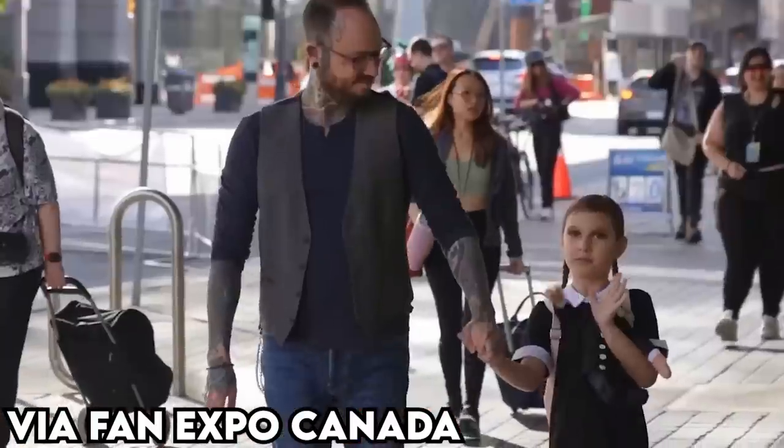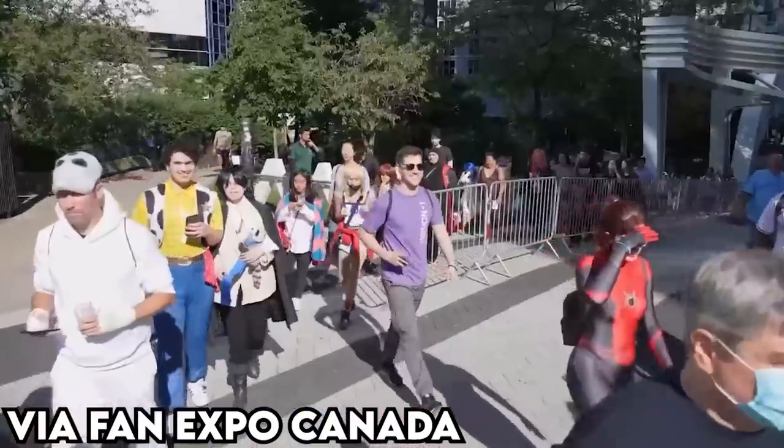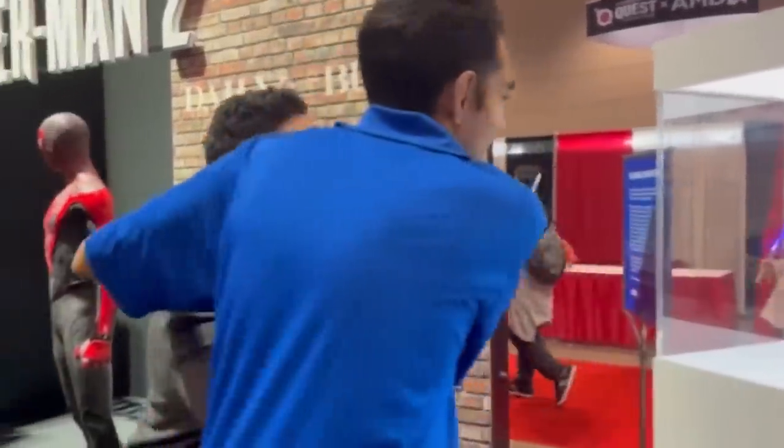We had Fan Expo Canada take place here in Toronto just a couple of days ago over the weekend, and I tried my best to steal the limited edition PlayStation 5 and controller for Marvel's Spider-Man 2 while it was there on display. It didn't quite work out for me, unfortunately. But today is the day that they officially release, and a bunch of people have gotten their hands on it already — and finally, I have it.